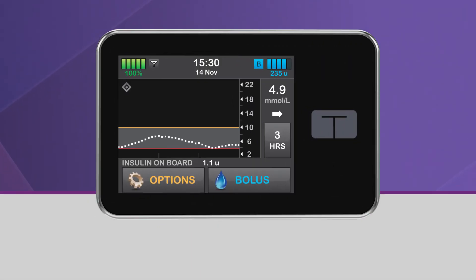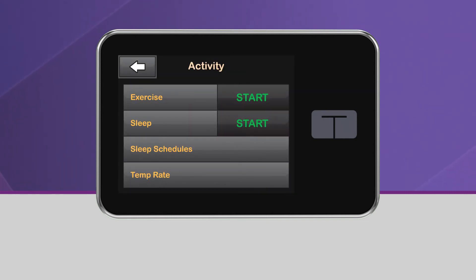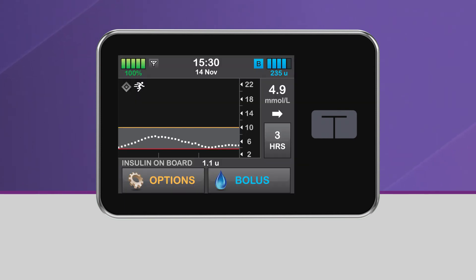To activate exercise from the home screen, tap Options and select Activity. Then tap Start, which is located next to Exercise. You will see a screen confirming that exercise has been activated, and then be taken back to the home screen. On the home screen, you will see the Exercise icon in the upper left-hand corner of the CGM graph.